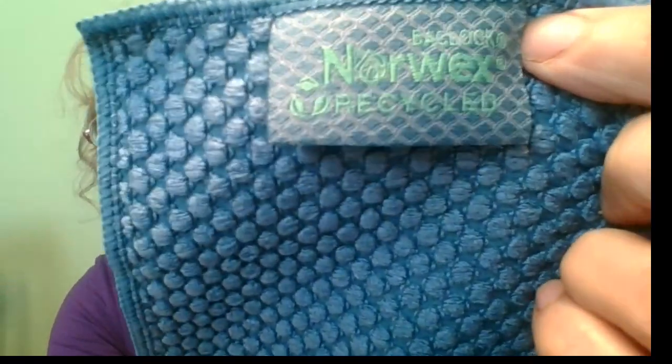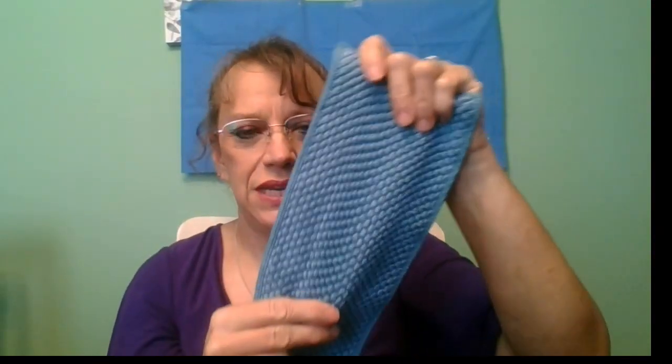BacLock technology means that there is silver woven into here, and that's what makes Norwex so different from other microfibers — because not only is the microfiber smaller, but it is also woven with silver. If you watch some of my other videos about Norwex, you'll see that the silver agent in here will make it self-purifying. The silver goes to work on any bacteria, making it so that it cannot reproduce and then so that it dies. So you just use water, wring it out, let it dry — there's no smell and no chemicals.